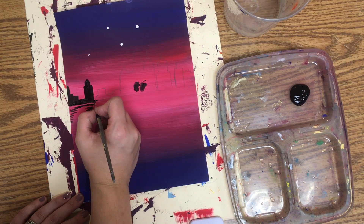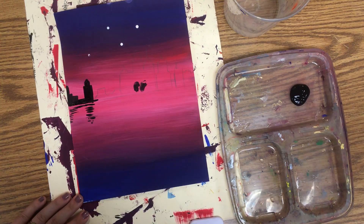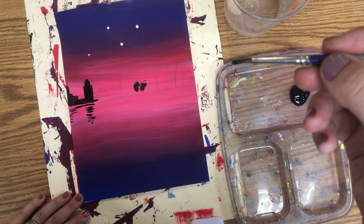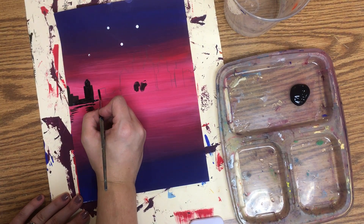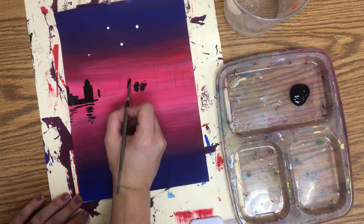Remember to go slow. Only put paint on the end of your brush. And always pull — don't push.